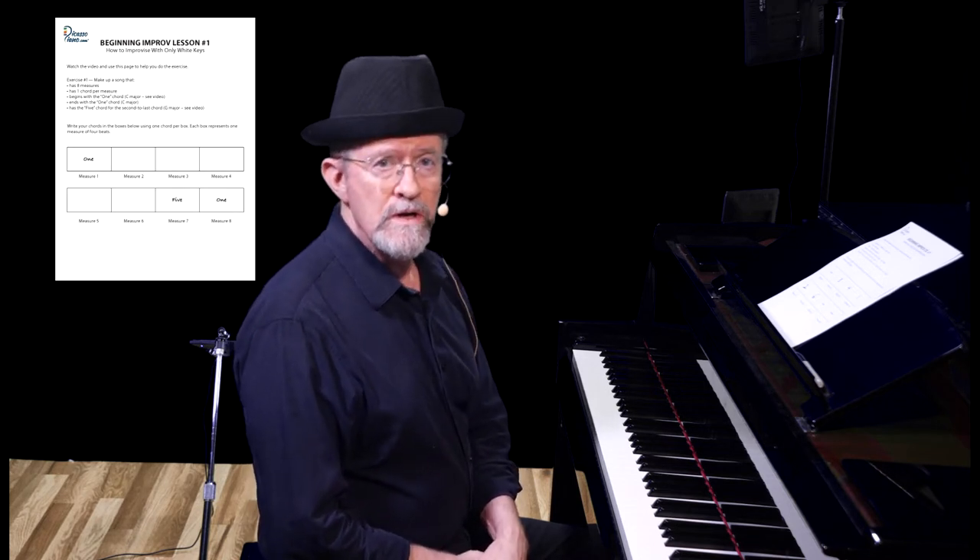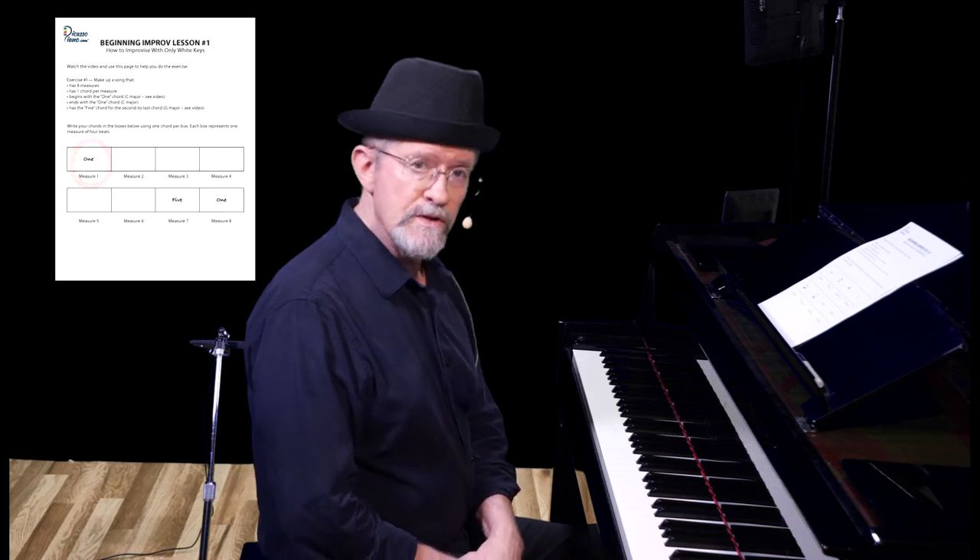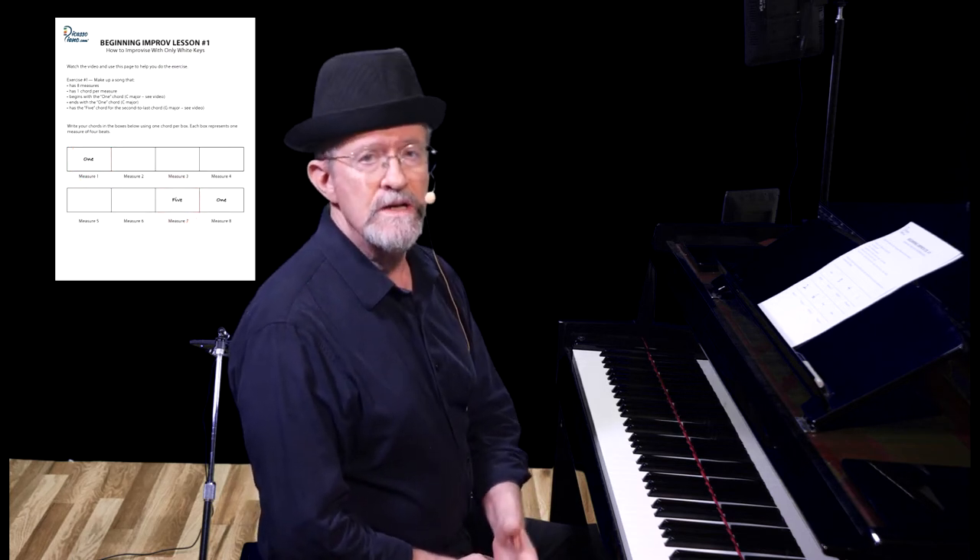So here's where we start having some fun. If you click on the link in the description below, you can download a worksheet for this lesson. For exercise one, you're going to make up a song that has eight measures, has one chord per measure, begins and ends with the one chord, and has the five chord for the second to last measure. On your worksheet, measure one has a one chord, measure seven has a five chord, and measure eight has a one chord. Now it's up to you to fill in the empty measures with one chord per measure. There is no wrong chord — any of these six you just learned will work. Feel free to pause the video while you complete the worksheet. I'll be doing my worksheet also.